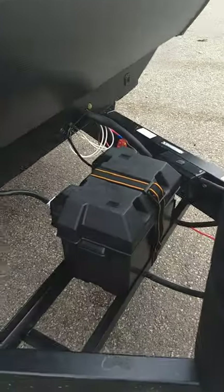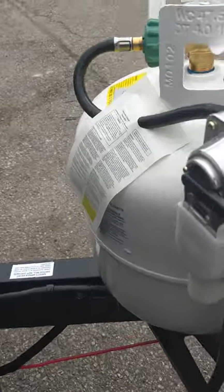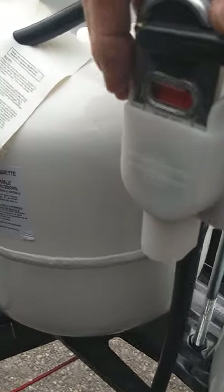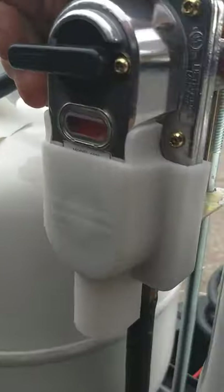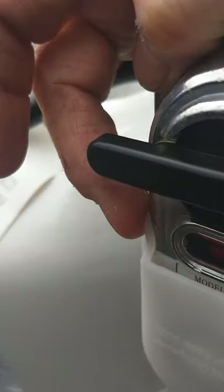Deep cycle marine battery. Two LP tanks with — let me pull it off here so I can tell you — two 20-pound tanks, and this is an automatic changeover regulator. This is not a tank selector; you point it at the tank, and you can see by the color whether the tank has gas in it or not.